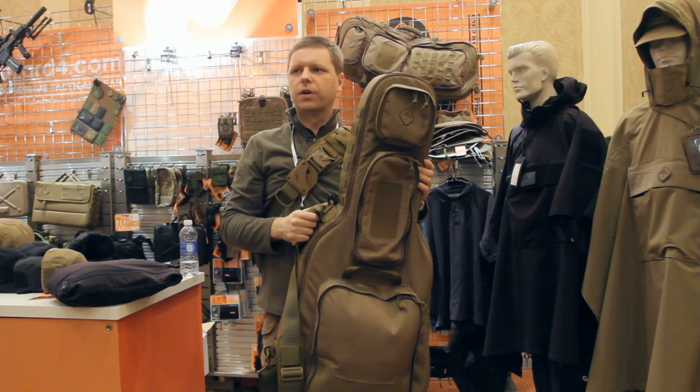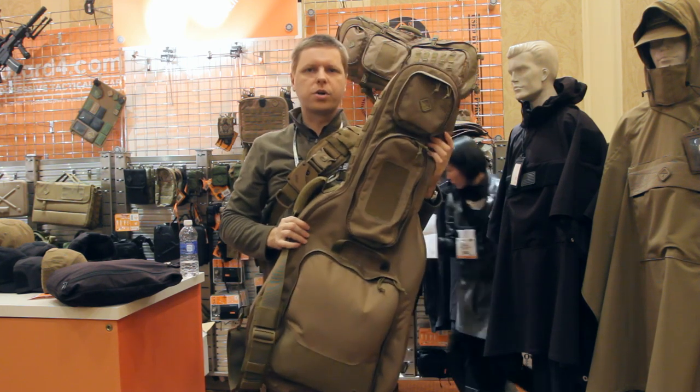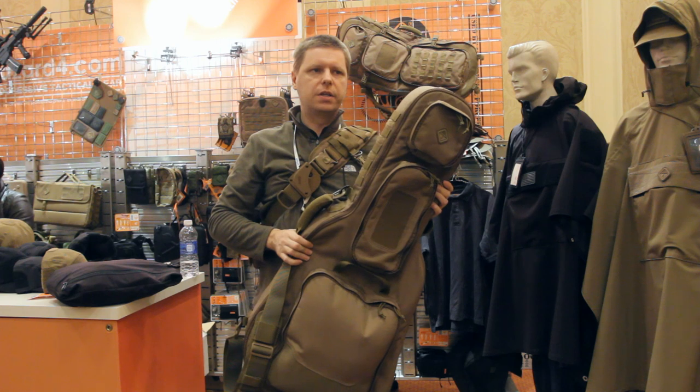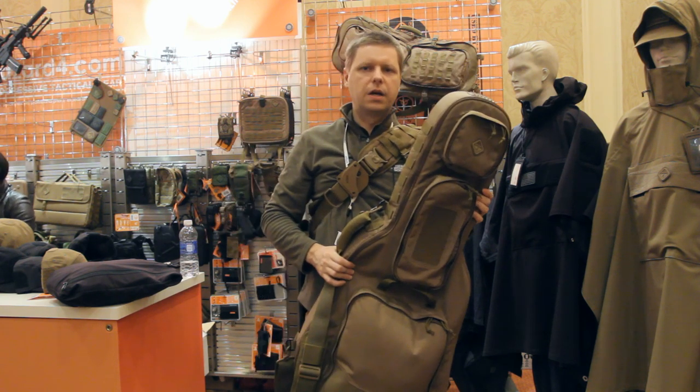Which is appropriate because the name of the product is the Battle Axe. It'll even carry a real electric guitar. These will be coming out probably in the next quarter or two — the design is finished, just going to manufacturing. It'll be retailing for somewhere in the $199 range, so good price for a good rifle bag.